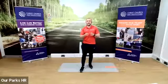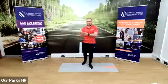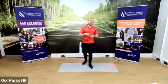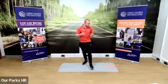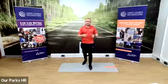A circuit is an approach where we'll do an exercise, followed by a little bit of rest, followed by an exercise, and go in a circuit way. After that, we might change it up a little bit, change up the exercises.